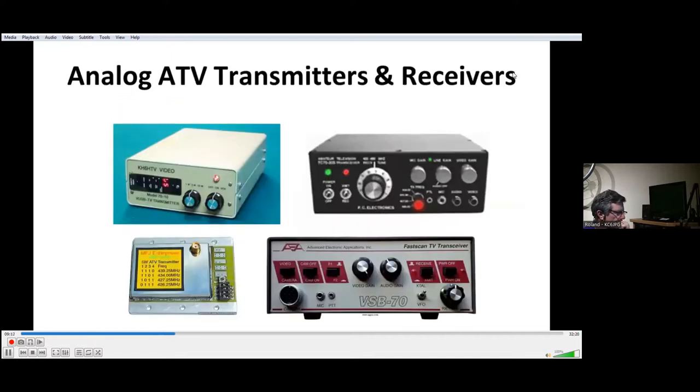There's still quite a bit of analog activity. On the far left is an earlier version of the K6HTV transmitter using a vestigial sideband exciter embedded in the front panel. To the right with the black face is one of the PC Electronics transceivers — the TC70 — still available on the used market. Below on the left is an MFJ transmitter, 5 watts maximum peak sync, about 2 or 3 watts average. To the right is a 1-watt AEA transmitter, also a vestigial sideband transmitter. So two vestigials, and the PC and MFJ are full AM with no filter in the lower sideband.